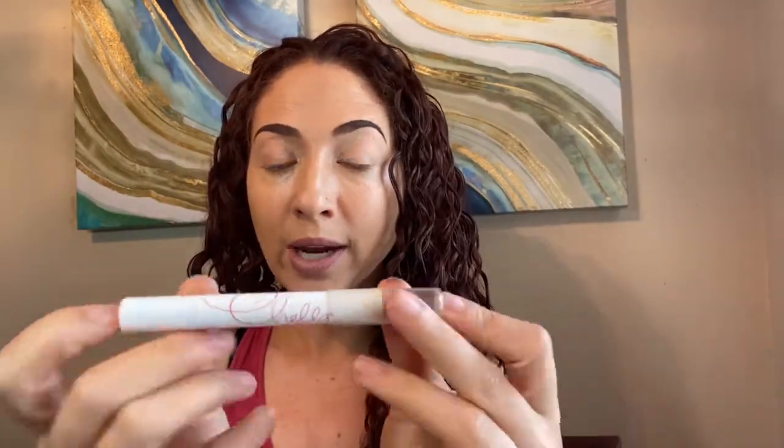I hope you're having a wonderful day. I wanted to share with you a product that I really love. It is this Chella Ivory Lace Highlighter. It's kind of a crayon that you put in different places, like underneath your eyebrows. So again, this is the product.